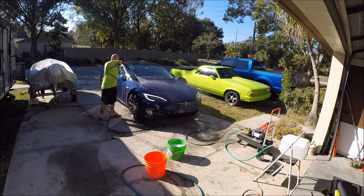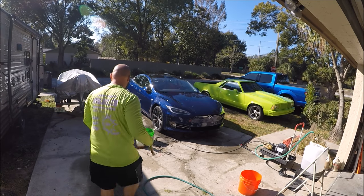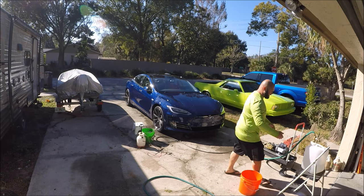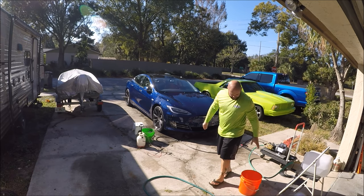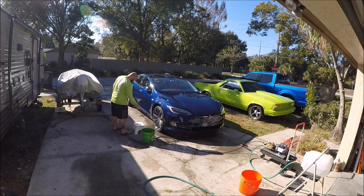So this is the free rinse. Now we're going to do the wheels — same bucket, same water source. I've got some Tiger's Blood in this pump sprayer, just a little bit of Tiger's Blood on the wheels.